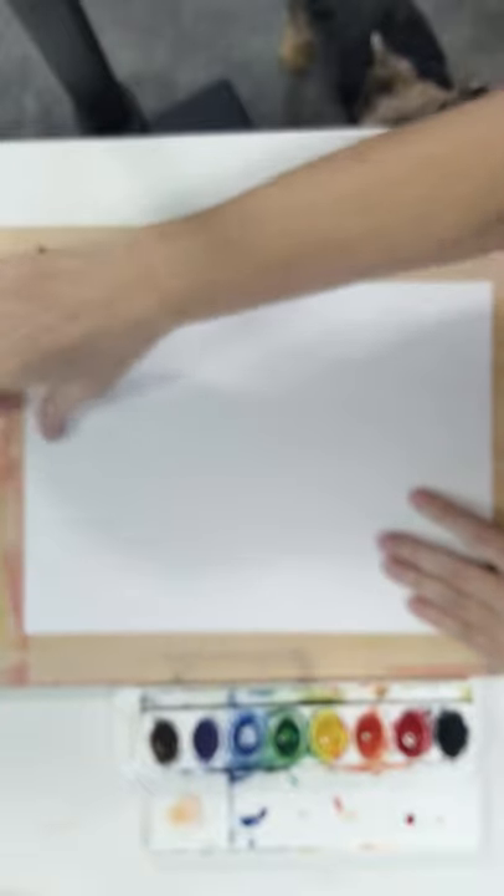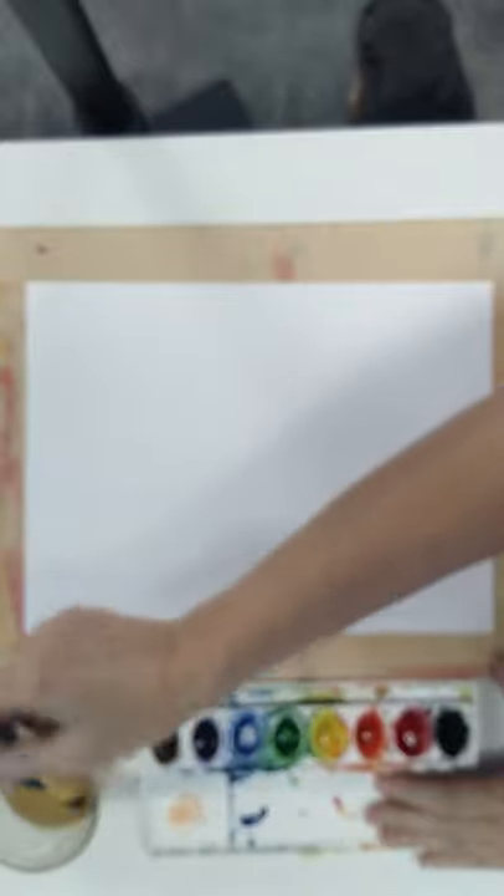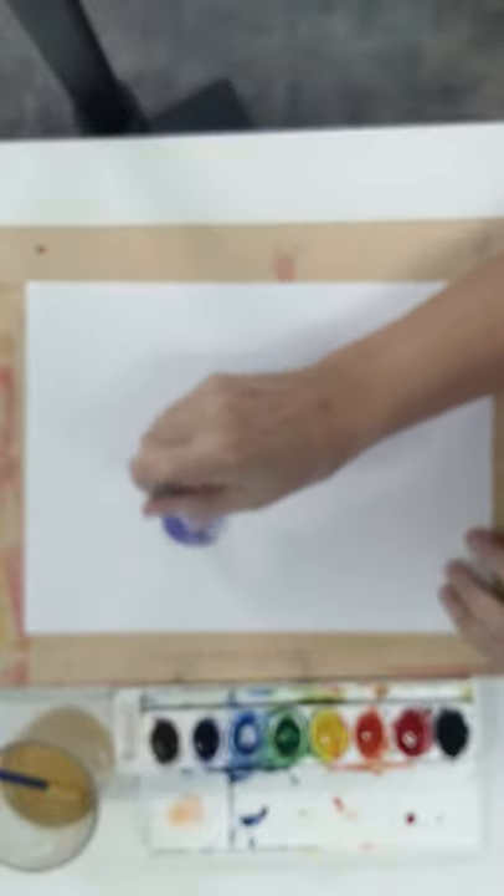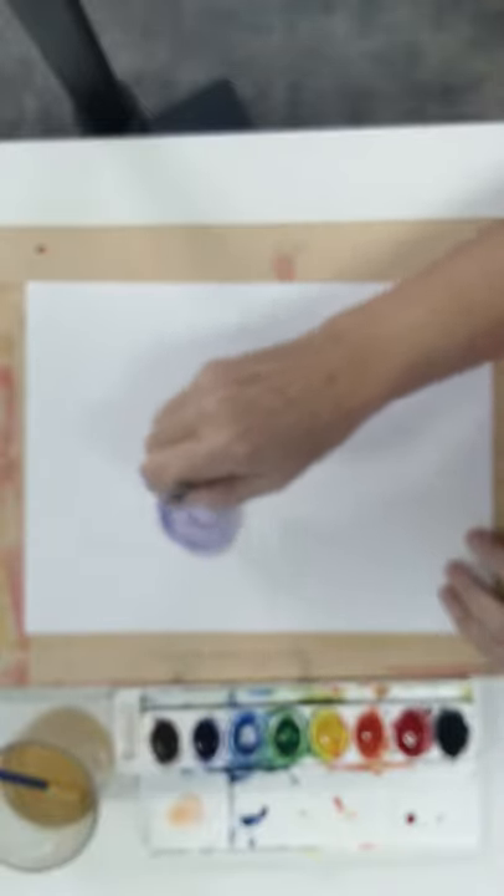So what we need is a piece of art paper or some watercolor paper, and some brushes and some paints. I'm going to take my brush — it's kind of a medium-sized brush — swirl it around in the purple, and I'm going to add a lot of water because I want this to be a water blob. Here's my first one — I'm just making a nice circle. Make them pretty big, don't make them too small.